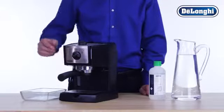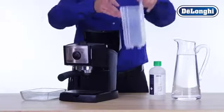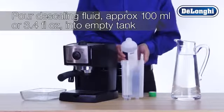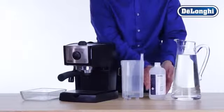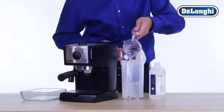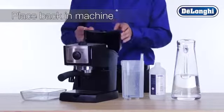To begin the descaling process, turn the machine on. While you're waiting for the machine to heat up, completely empty the water tank. Pour one dose of De'Longhi descaling fluid into the empty water tank. Then fill the tank with fresh water and allow the solution to mix. Once mixed, place the water tank back onto the machine.